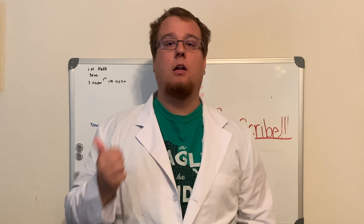Hey everybody, welcome to my fictitious laboratory, where today I'm going to show you guys what a t-shirt looks like under the microscope.